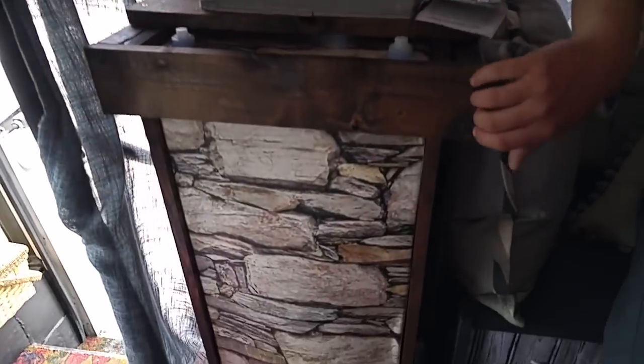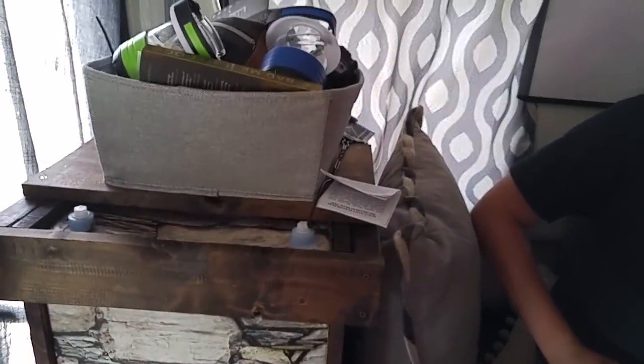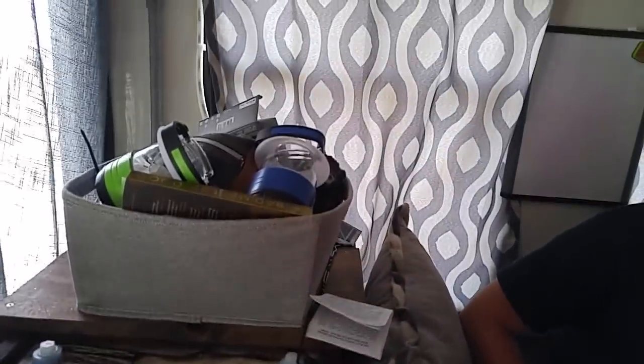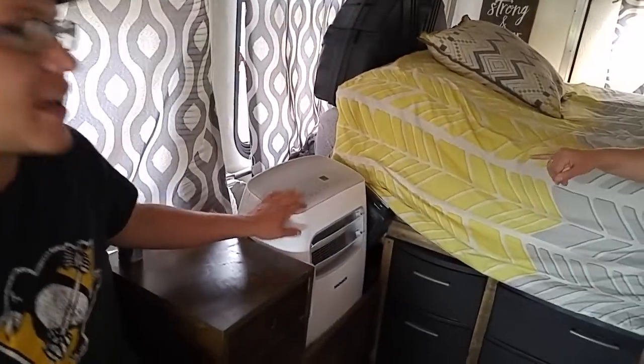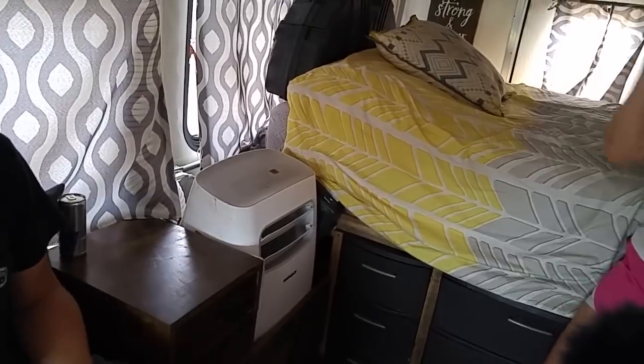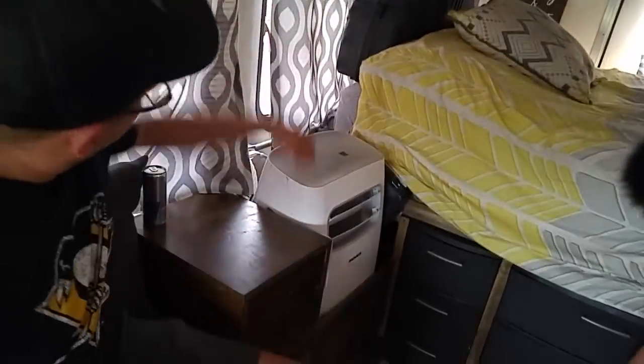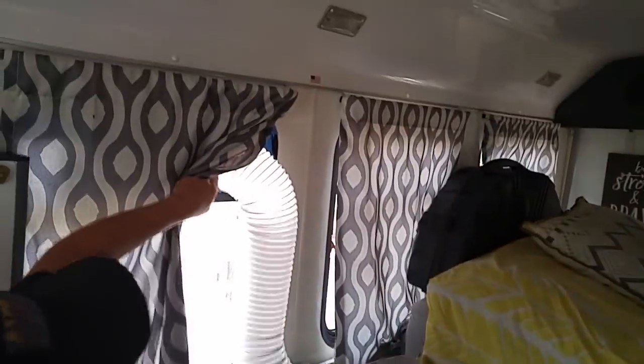This is the water tank — 42 gallons — prettied up with some fabric. That should last several days. There are plenty of windows throughout, which the host loves. There's also a unit that looks like a cooler but is actually the original driving AC — it's not hooked up and doesn't work. The portable AC vents outside through a vent in the wall.